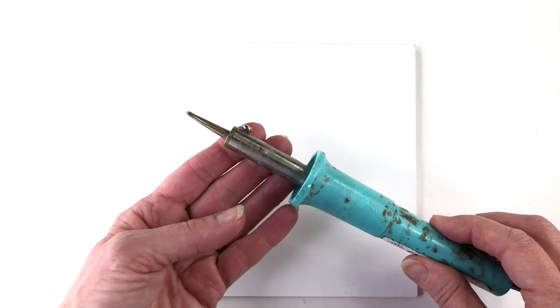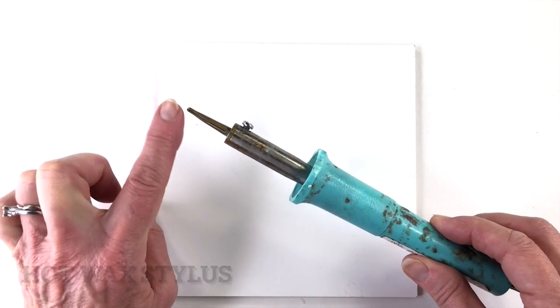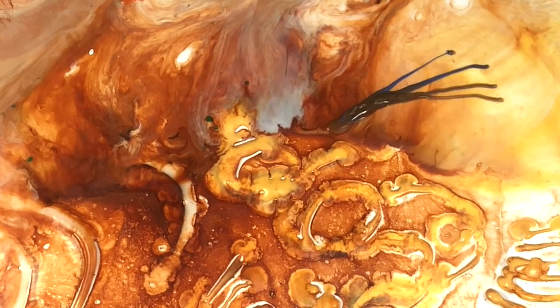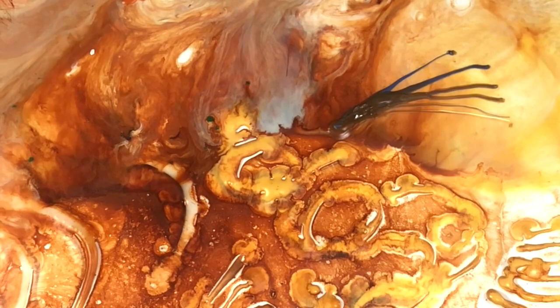The electric stylus has a forked tip that holds the wax. It holds a small volume of wax at a time but they're very handy and very quick to heat and refill. You also don't necessarily need to heat up your palette with melted wax to use this tool, which is really handy sometimes.